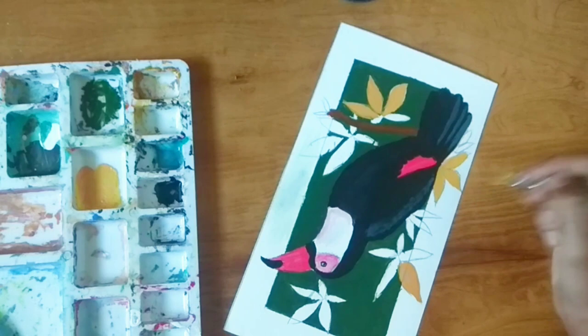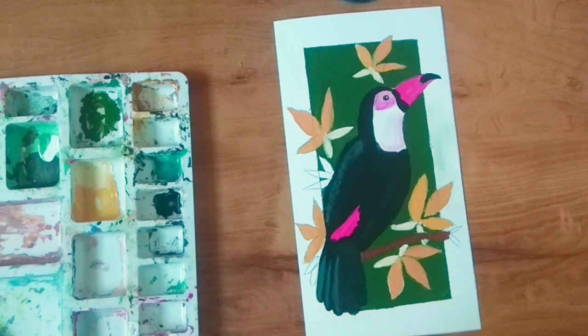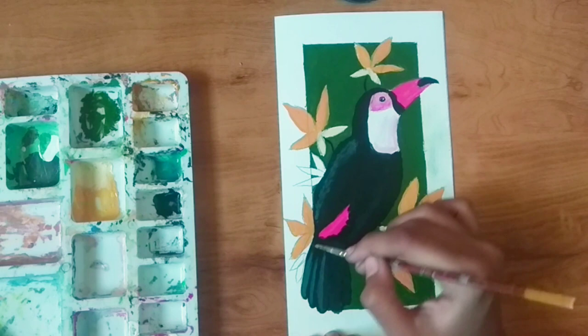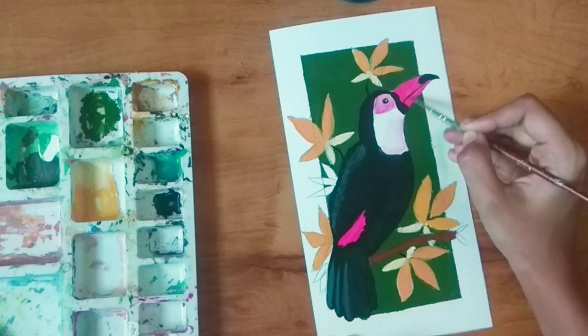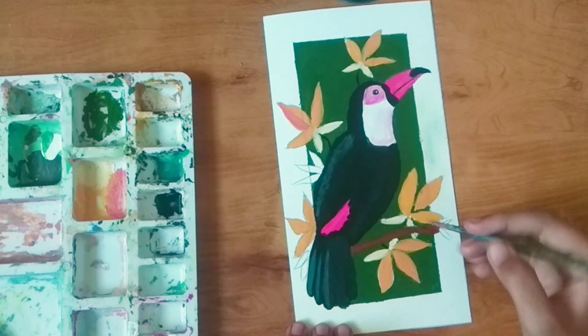Now by using black I'll make the stem and outline the beak. Here I've mixed a little bit more pink into the color and I'm making a highlight on one of the petals of the flower — the topmost one.